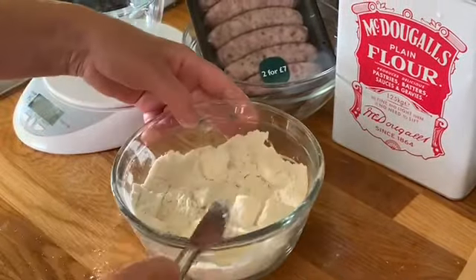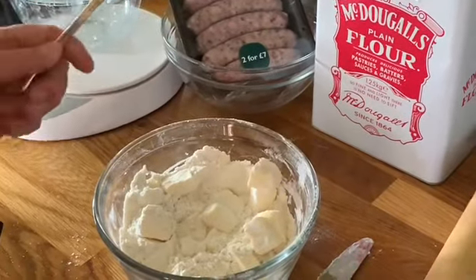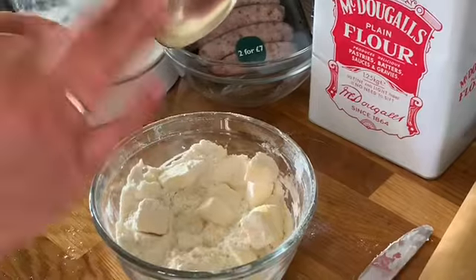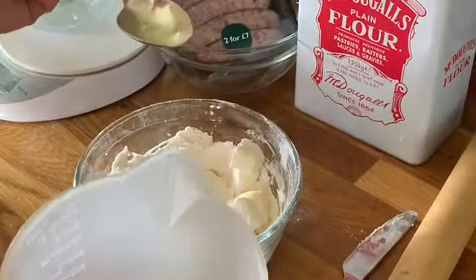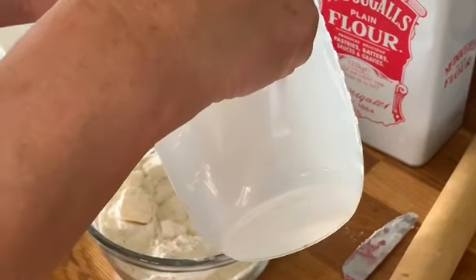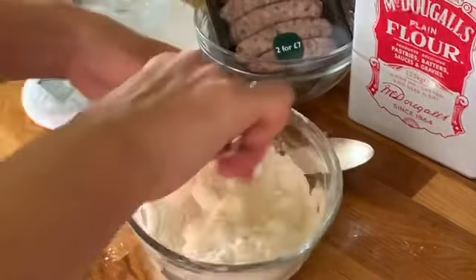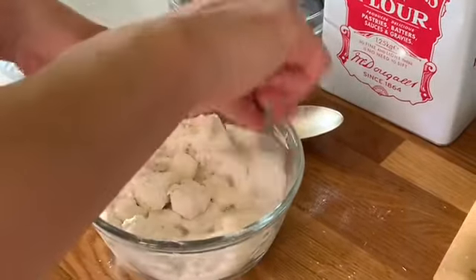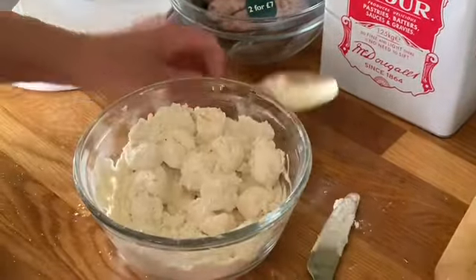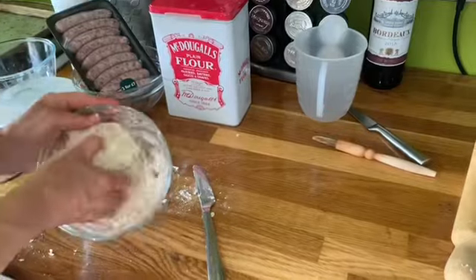Unlike shortcrust pastry, I'm going to start adding cold water because we're going to laminate this pastry to create layers of fat, so when the fat melts it creates lovely flakes. This is the cheat's way of doing puff pastry. So I'm going to add gradually cold water, a tablespoon at a time. I'm going to mix it with a table knife so this mixture stays as cool as possible, because my hands are quite warm and it stops the mixture going all over my hands. I've added about 100 ml of cold water and now I'm going to bring it together with my hand inside the bowl like so.